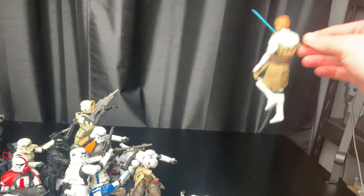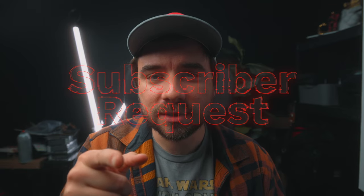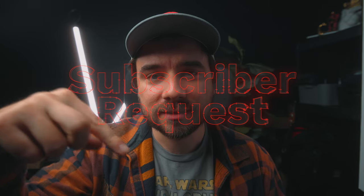So you have to time it right when you're dropping the figure or when you're tossing him and you get the perfect shot and pose. Just kidding. This was a subscriber request, so if there's something that you want to learn how I do it, let me know in the comments.